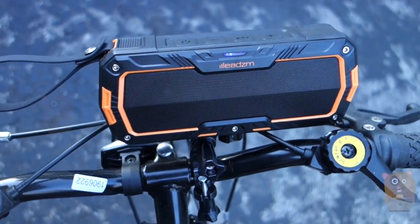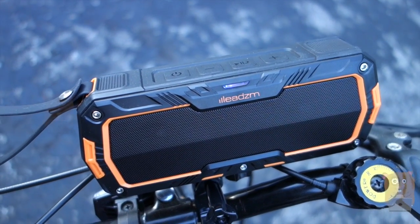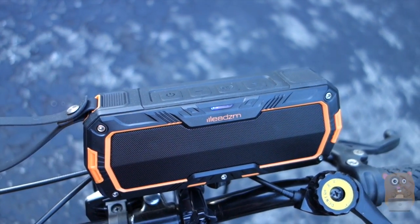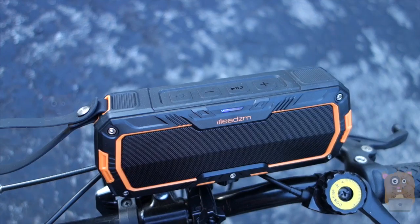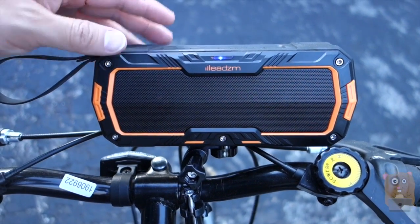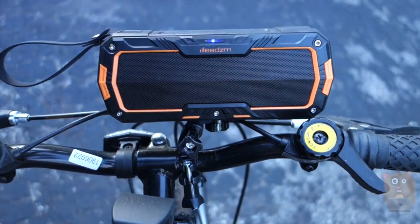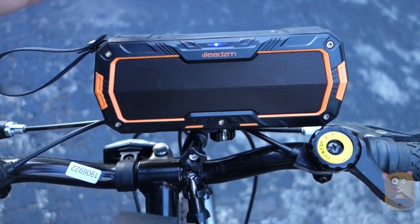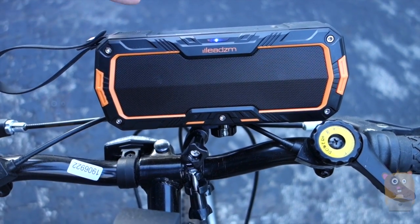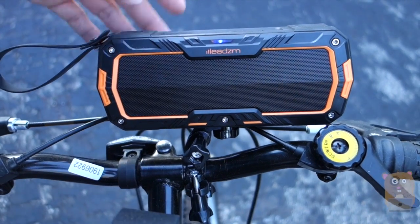The audio quality is good. The bass is decent — it's not the best I've heard, but it is pretty good bass. That was pretty much the loudest it can get. The two 5-watt speakers produce good volume. It's not something I'd bring to a party, but it's definitely good for personal use such as riding on a bike. As for battery life, they claim 6 to 8 hours, but I was actually able to get closer to 10 hours, and that's not even at 50% — it was more like 80% to 90% volume.